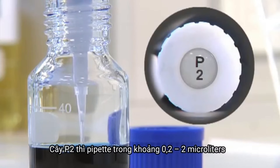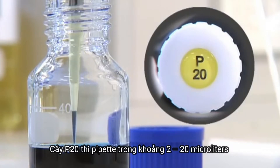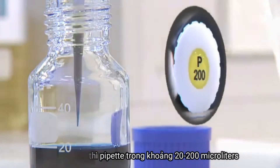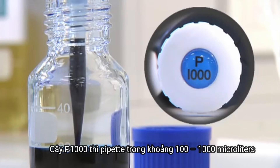A P2 pipettes between 0.2 and 2 microlitres. A P20 pipettes between 2 and 20 microlitres. A P200 pipettes between 20 and 200 microlitres, and a P1000 pipettes between 100 and 1,000 microlitres.